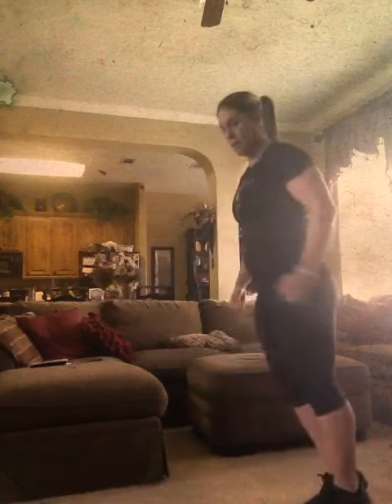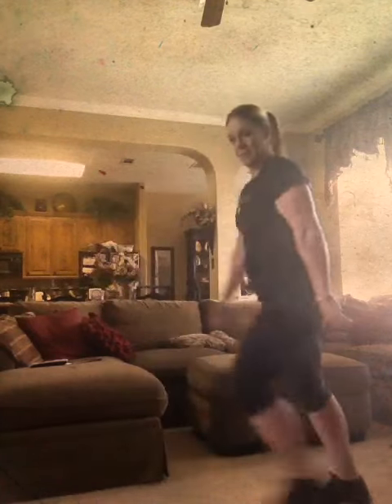Then comes lunges. You want to lunge forward, drop that back knee straight down, and bring it up. Lunging forward for one minute.